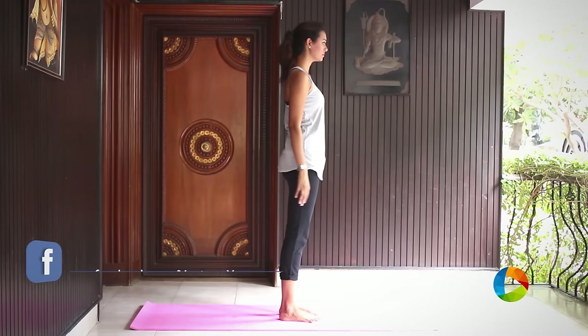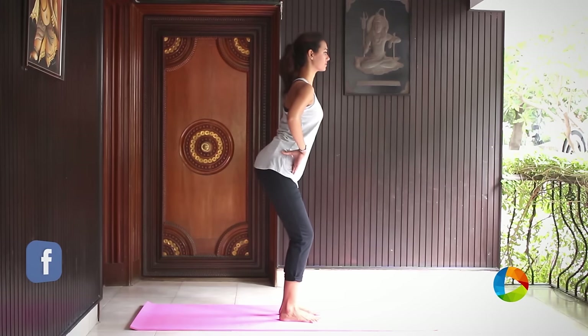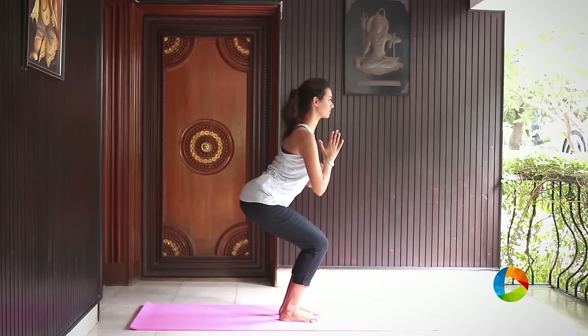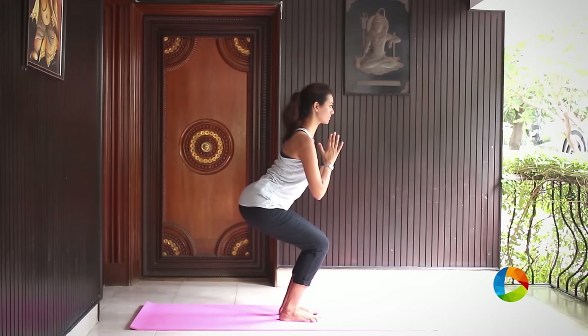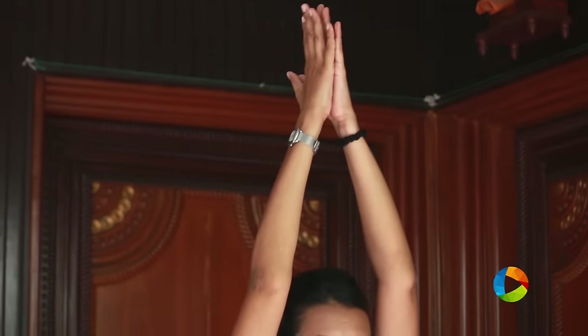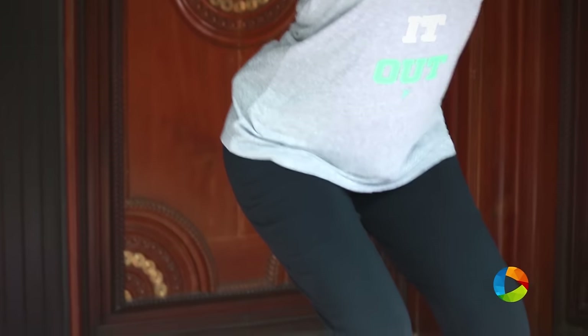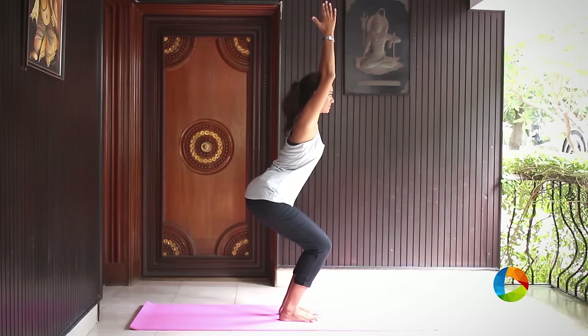Stand up tall and nice, take a few deep breaths once you are ready. Gently bring your butt back and begin to bend your knees slightly and raise your arms all the way up as you inhale, making sure you have a normal deep breath. In Utkatasana chair pose, your body weight should be onto your thighs instead of your knees. Be strong.